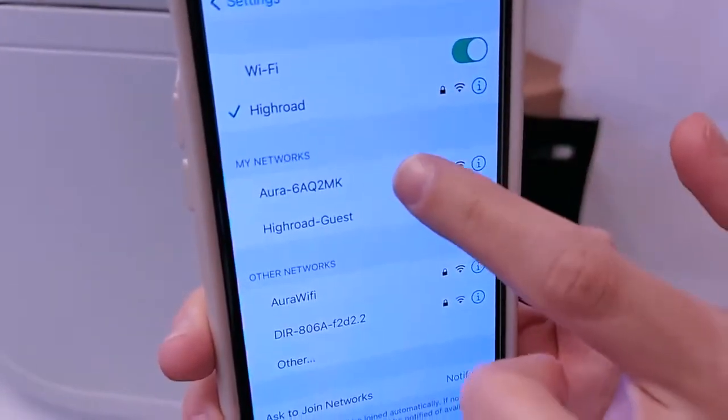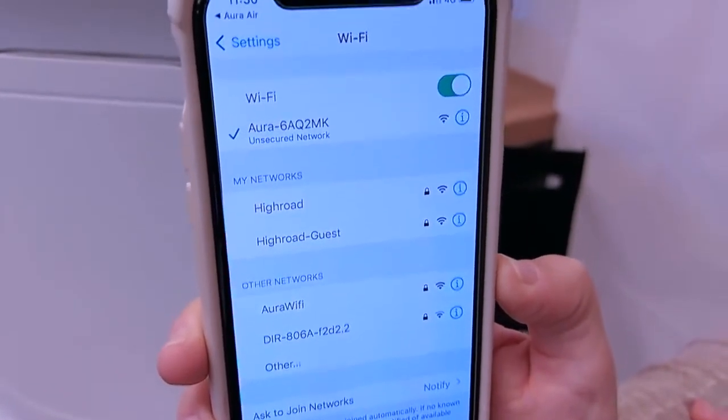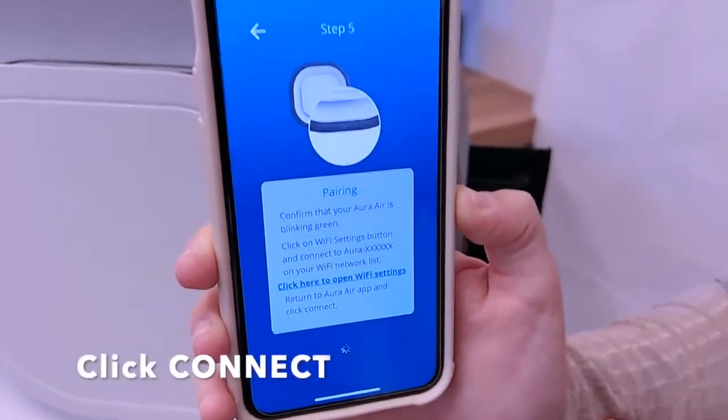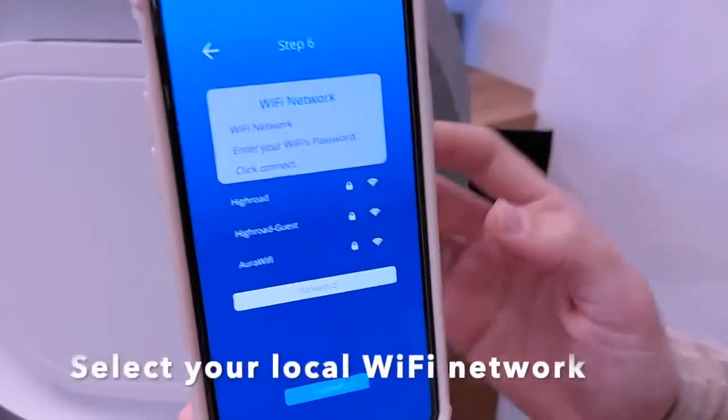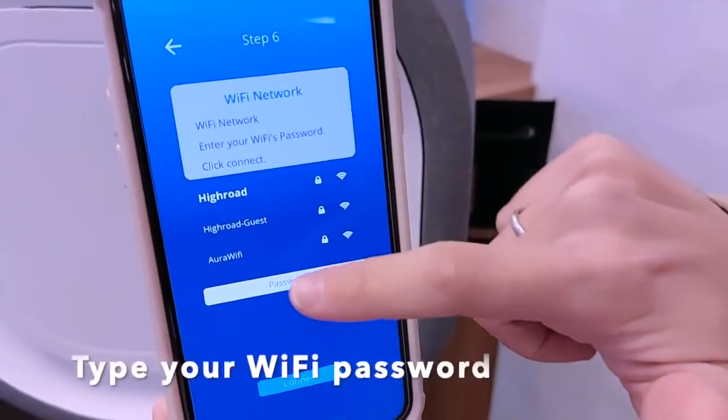Click 'Wi-Fi Settings' and wait until you see the Aura network. Once you see it, click on that network and give it a second to load. Once successful, return to the app and click 'Connect'.